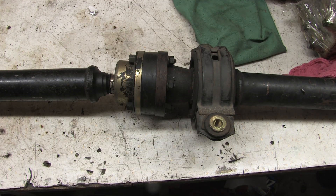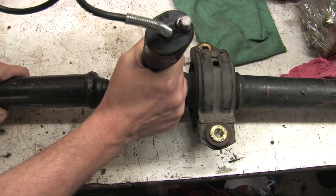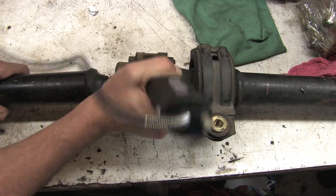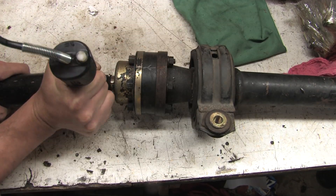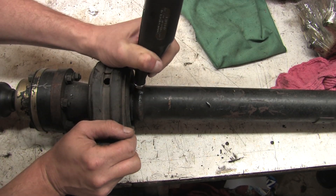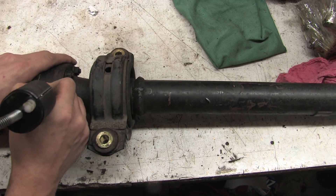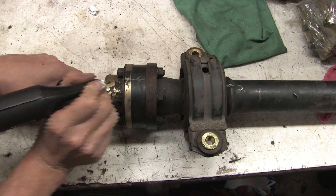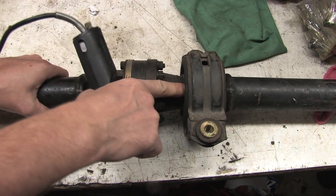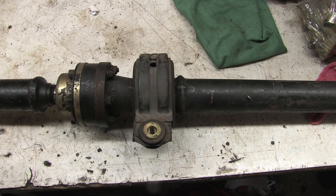We're calling this one the C-joint. Make sure you've got a good mark on the inside of the cup flange that aligns with the mark you made on the rear shaft.